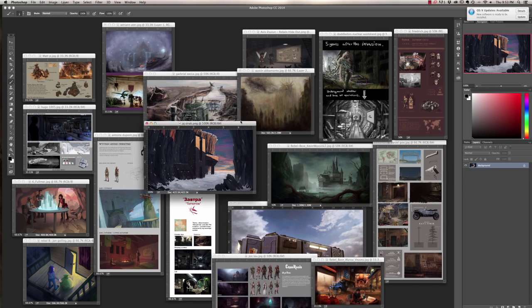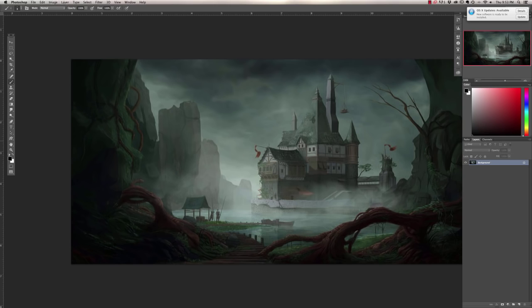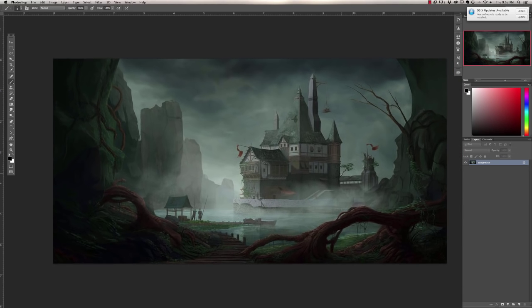Kevin's bringing a new rebel base — I'm excited to see this one. It's a decent resolution — only blown up 200%. This actually has all the elements we just recommended for the last one: a couple figures, a couple boats, makeshift repurposed things being built, and a really gloomy atmosphere that sells a lot of it.